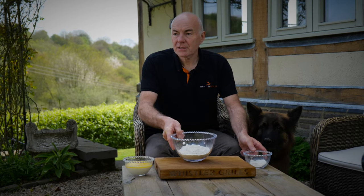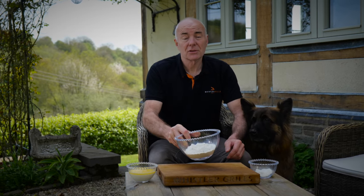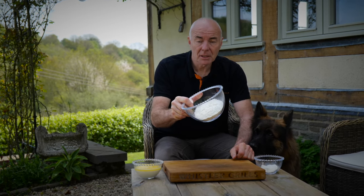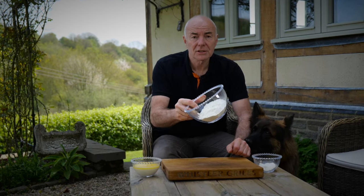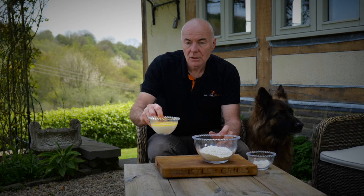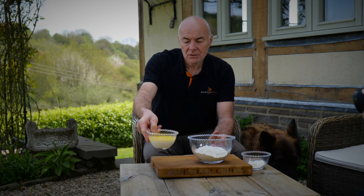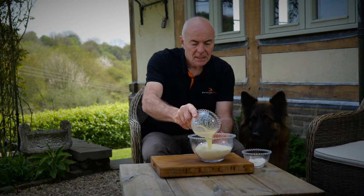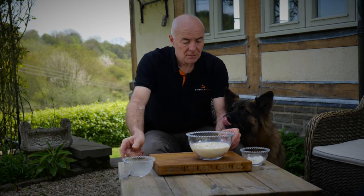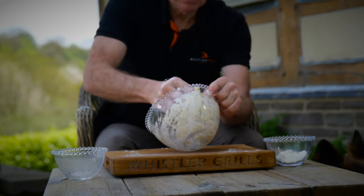We're going to make some flatbreads to go with the chicken shawarma — probably the simplest recipe I've come across. 300 grams of plain flour — you don't have to sift it. I've melted 50 grams of salted butter into 185ml of milk — you can do that in the microwave. That goes into the flour. You can use unsalted butter and just add a little more salt.